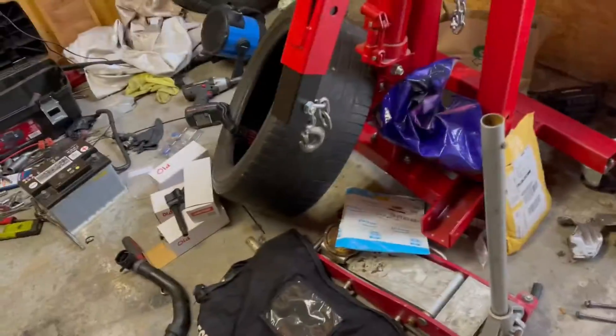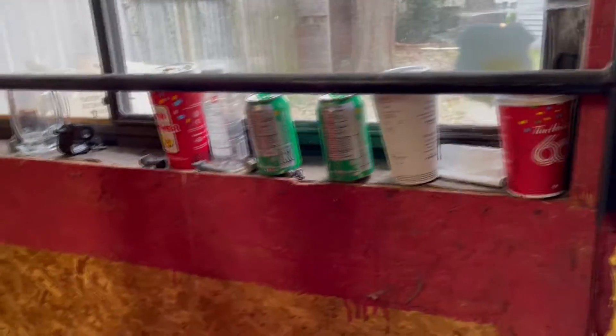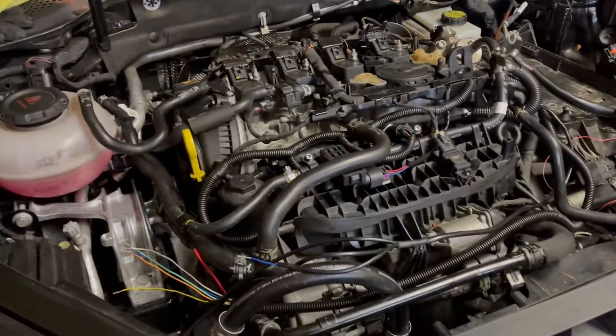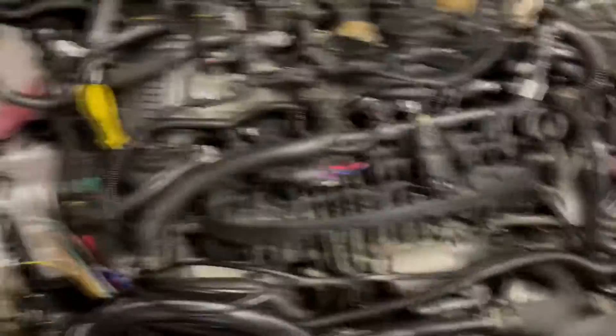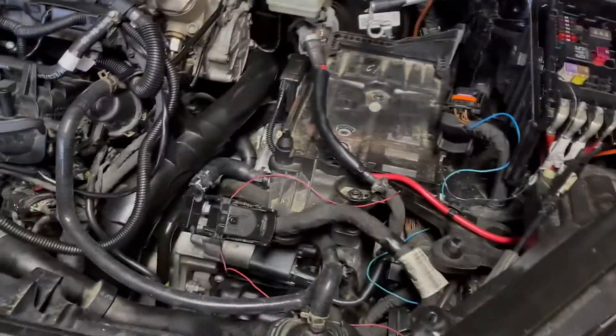Today we are going to update you on what the progress is as of today. This is the result of the engine swap — it really took a toll on my garage. So this is the progress on the Volkswagen Alltrack right now. We got everything pretty much hooked up, and we did run into a few issues with wiring. First of all, we still have the MPI wires which still need to be done, and the ethanol sensor as well. The other issue we ran into was wiring on the body harness.